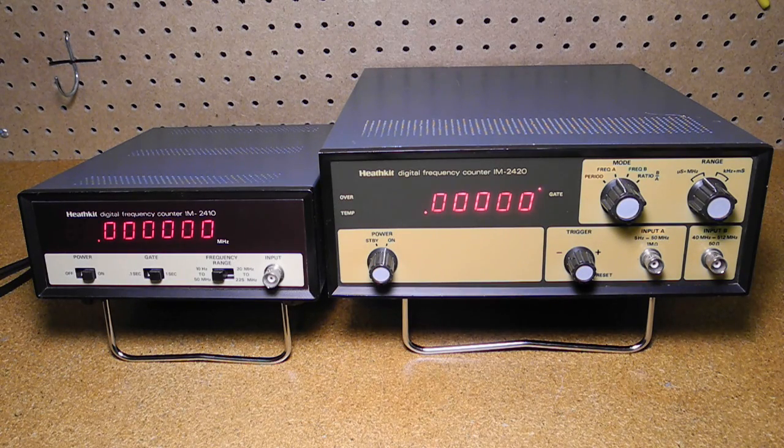Thanks for watching. If you enjoyed this video, check out my other YouTube videos on vintage Heathkit amateur radio and test equipment.